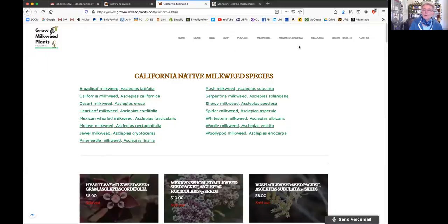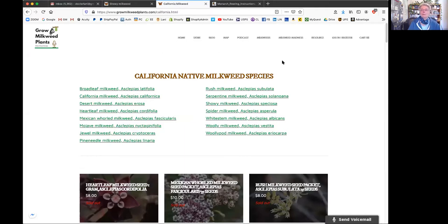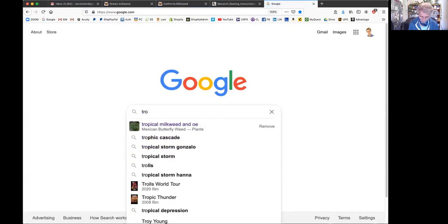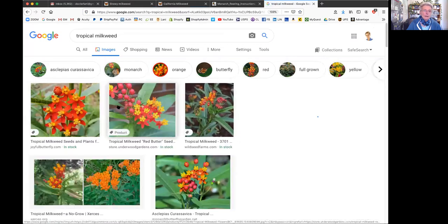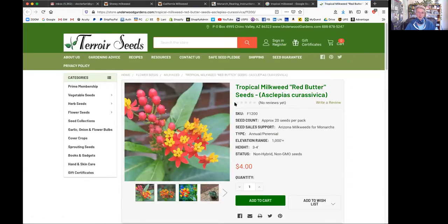I want to talk about milkweed because there is a big to-do. Most of us have tropical milkweed - this is what you see in nurseries most of the time. This is what the native plant people hate for a number of reasons. There are over a hundred different Northern California types of milkweed. Tropical milkweed comes from Mexico and it is quite invasive. It doesn't die out.